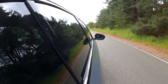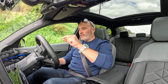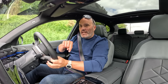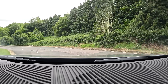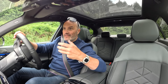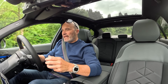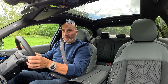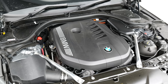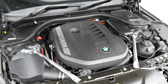A bit earlier on I did film the 530e, which is essentially the cheaper version of this one — you couldn't call it cheap because it's still 60 grand base, but it's 20,000 pounds less than this. The biggest difference on paper at least is instead of having the four-cylinder two-litre turbocharged B48, this 550e comes with one of my favourite engines of all time, the B58.